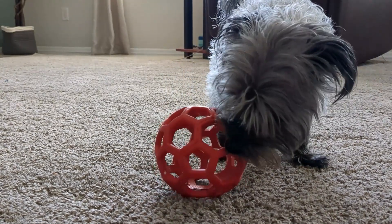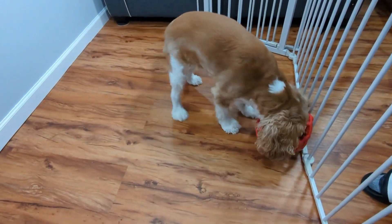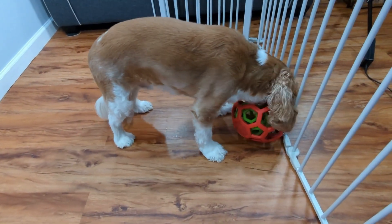This toy is safe on the top shelf of your dishwasher. Number 2: Ball in a Ball. What's better than one ball? How about two? Put another ball inside the Holy Roller and watch your dog have double the fun. The extra movement can create some excitement and encourage some fun fetching.